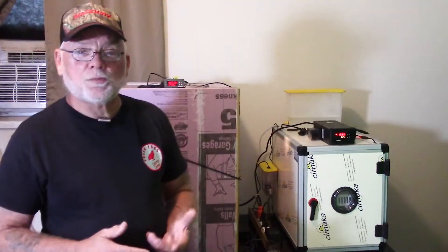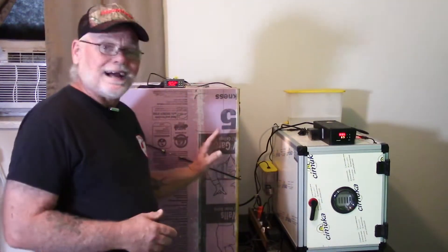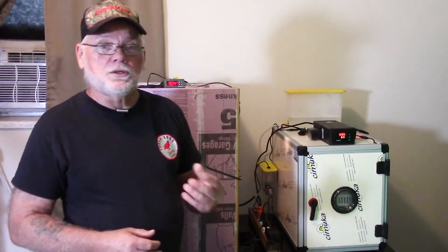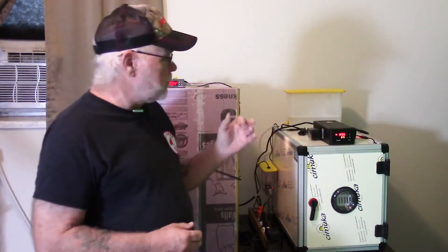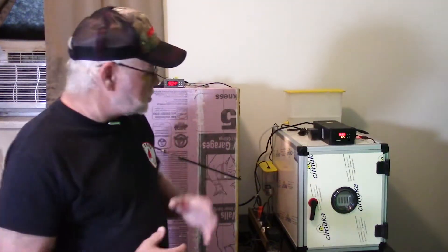So we've got both incubators placed into lockdown. We've got the humidity raised up where we need it and the eggs taken out of the turners and put into the hatching boxes. I'm really curious to see how well the turned eggs do versus the non-turned eggs. We should start seeing some hatching activity in two or three days. We're on day 14 and a half, so figure by day 17 and a half to early day 18 we should have most of the chicks hatched out. We'll come back then, get a count, and I'll let you know the results.